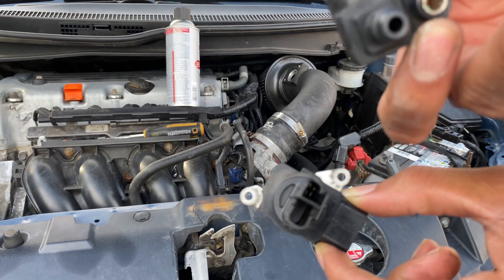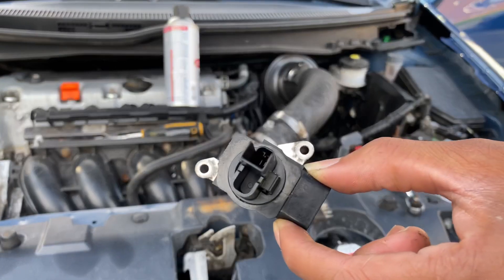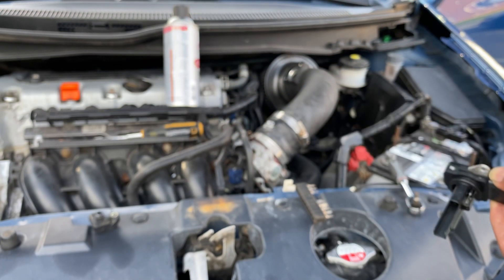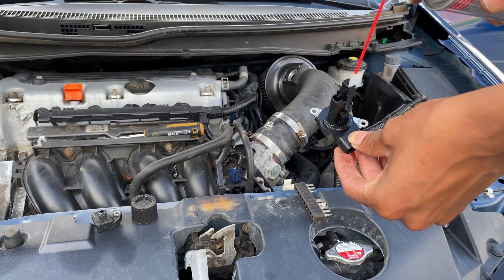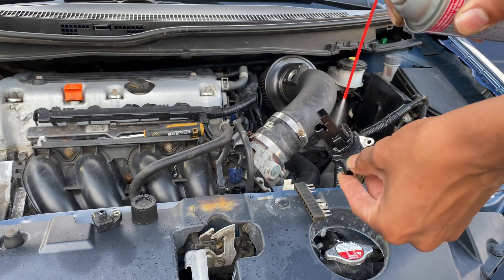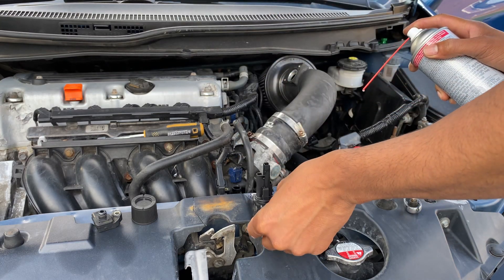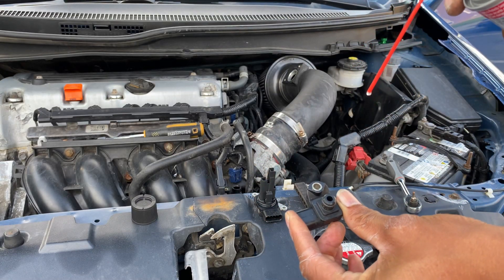You're going to be spraying the cleaner inside these little holes. There's like some metal stuff in here — those metal things in there, you spray them. If these are clean, it will give you better gas mileage. Based on the condition this car came in when I bought it, I don't think these have ever been cleaned. You let it sit for a couple seconds, let it dry right there. Then you get this one and just spray it inside here.